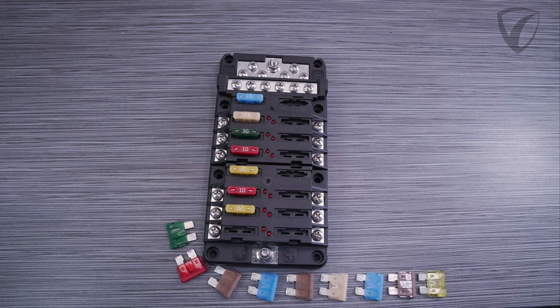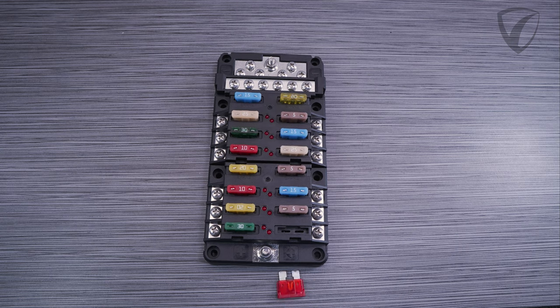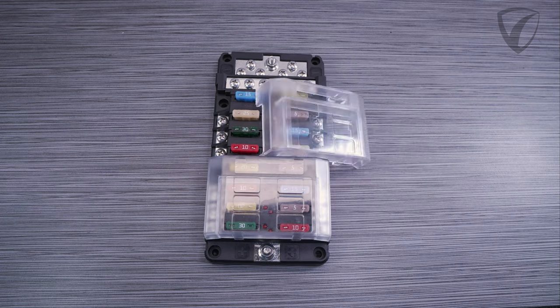Hello and welcome to this video, brought to you by Aegis Mobile Electric. In today's video we're going to go over the features and specifications of our RT-Series fuse blocks, as well as some installation considerations, so stay tuned.